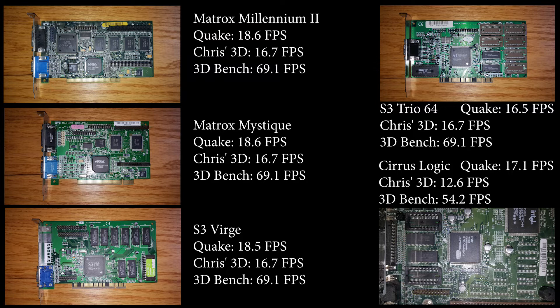The onboard Cirrus Logic is a little bit different though. We can see it had about half a frame per second more than the Trio 64 in Quake, but it scored significantly lower in the other 3D DOS benchmarks. I think we can conclude that Cirrus Logic onboard video is probably not the way to go. There might also be some issues with the amount of memory available to these cards.